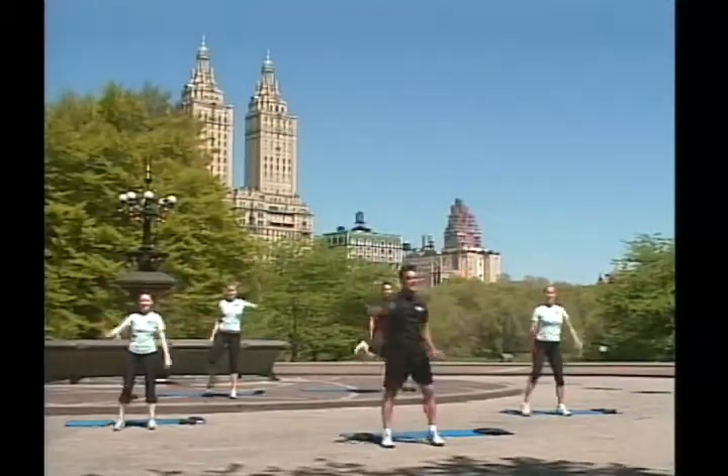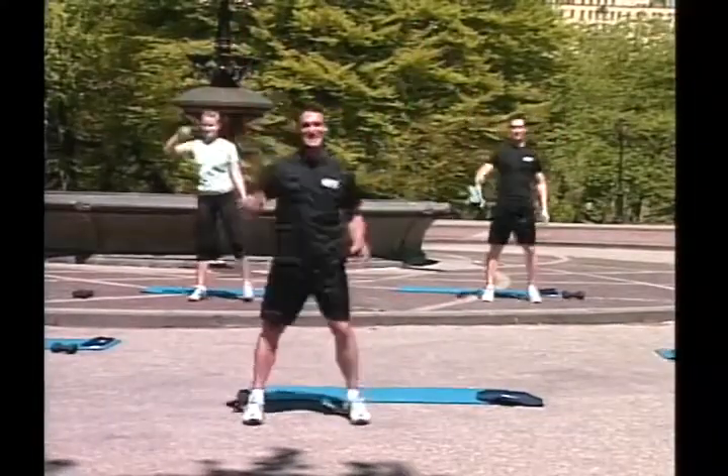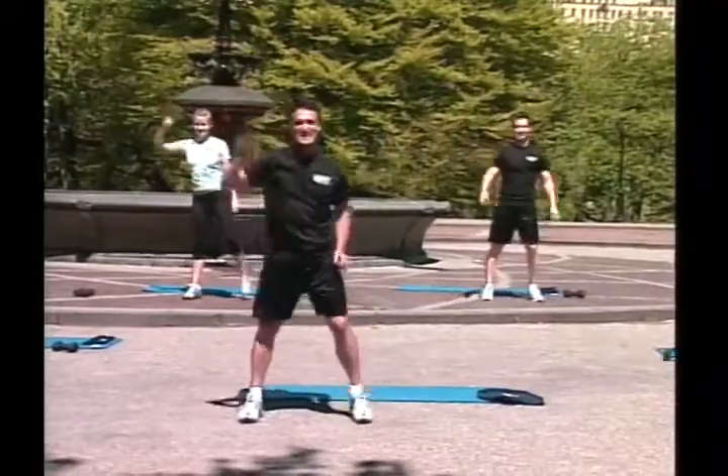Now, heel to your glutes. One, two, three, four, five, six, seven, eight, nine.